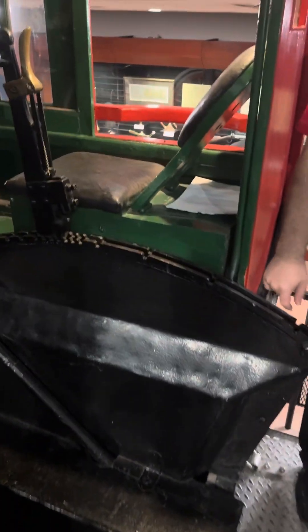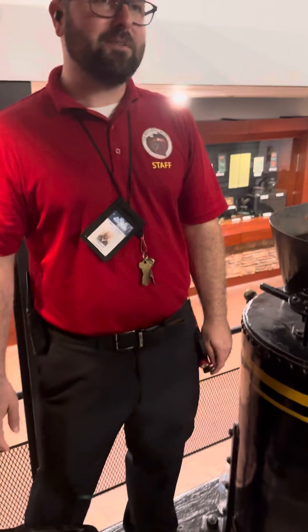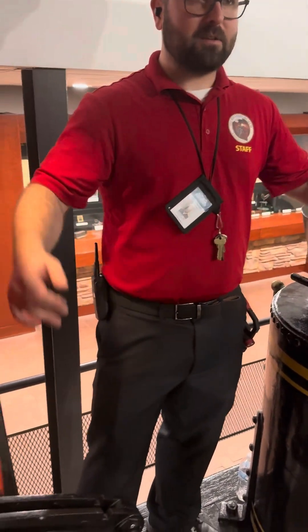How are you? I'm doing fine. Awesome. I'm Josh. I'm Andy. Nice to meet you. Alright, feel free to come on in. Be careful where you put your hands and what you touch — we don't want to break anything. But this is the General locomotive. Feel free to come in a little closer if you want.